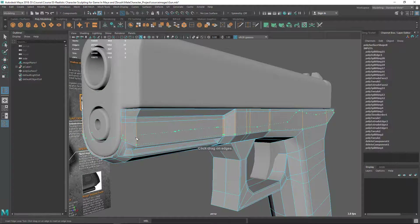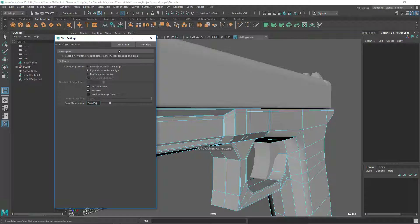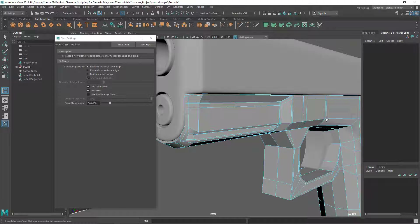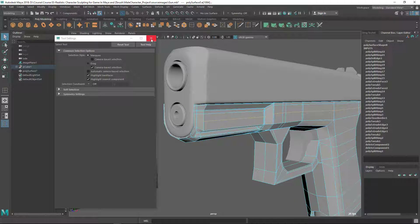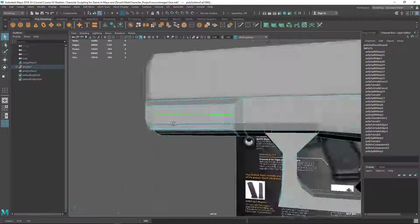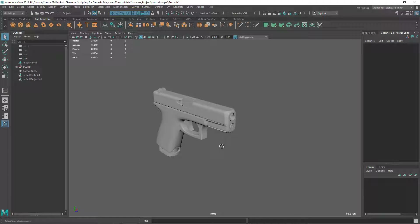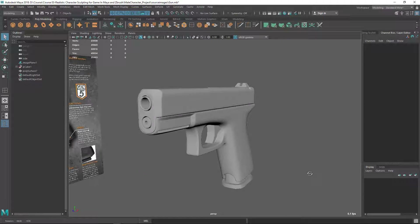I can put one more edge loop somewhere here. I can't drag it because I have Insert Edge Loop set to Equal — let's change it back to reset, since with equal distance sometimes you can't drag freely. Let's put one edge loop there. Now it's looking good and well defined. In the next video we're going to define this part of the gun and some of the back part here.